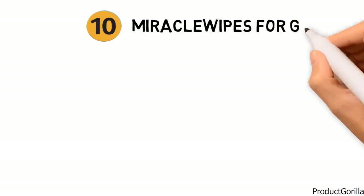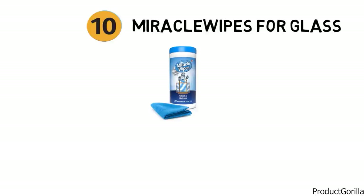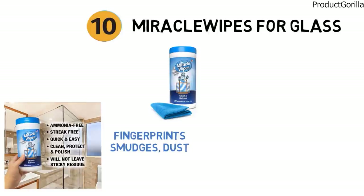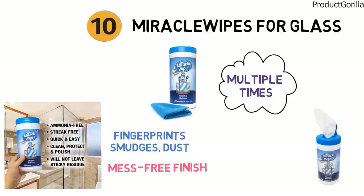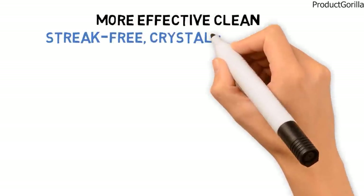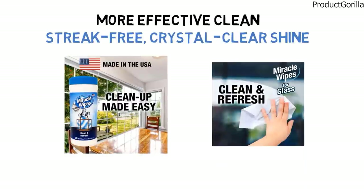And for our final pick at number ten, we have the Miracle Wipes for Glass. Miracle Wipes are all-purpose glass wipes that can be used to clean windows, mirrors and other glass surfaces. They remove sticky fingerprints, smudges, dust, dirt and other grimy build-up. You can use these wipes multiple times before conveniently disposing of them for a mess-free finish. They come in handy containers of 30 wipes and are also available in a 60-count container. Miracle Wipes come pre-moistened to help you get a more effective clean and they leave surfaces with a streak-free, crystal-clear shine and a delicate scent for a more refreshing clean.